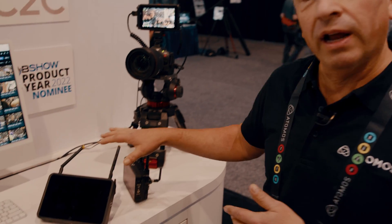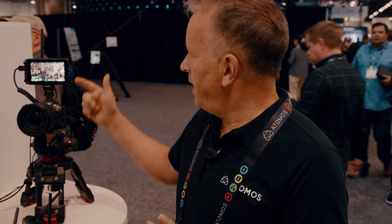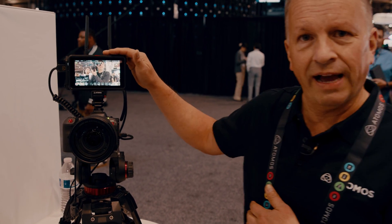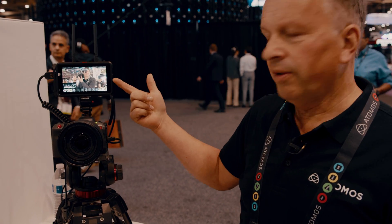They can record a high res hero file and a lower res proxy file. The beauty of that is that we're recording locally on the device, so we get matching timecode, matching metadata, matching file name. So on this setup, this device is connected to Atomos Cloud over Ethernet. We've gone onto the web portal for Atomos Cloud and hooked it in with a Frame.io project.